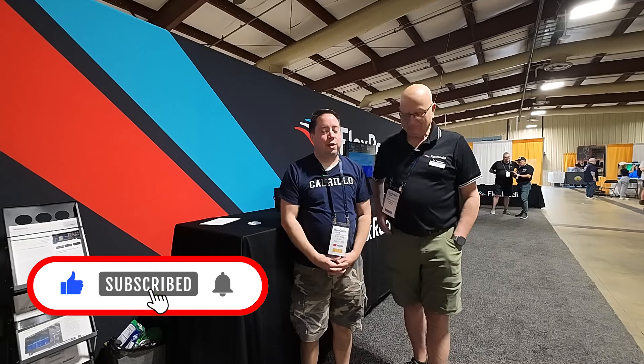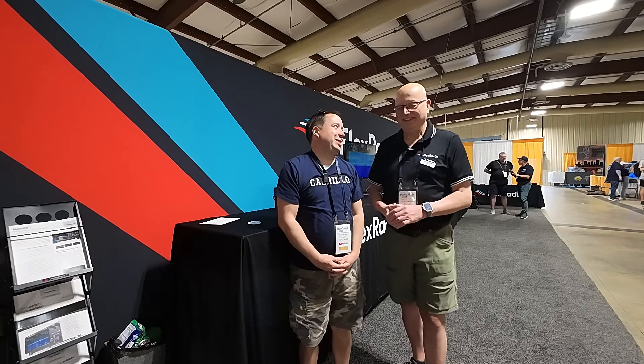We're here at Hamcation with Mike Walker from Flex Radio. We're going to get an update on the new Maestro and some other things that Flex has been working on. So take it away, Mike, since it's Sunday morning.